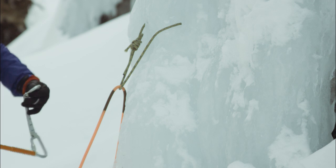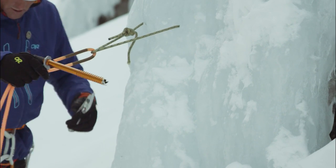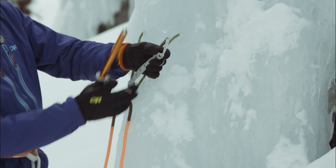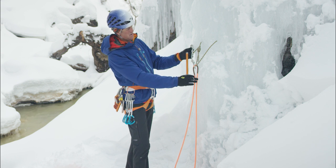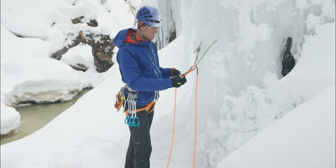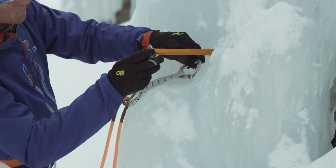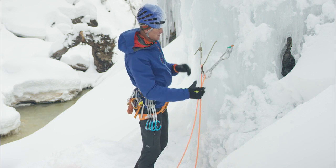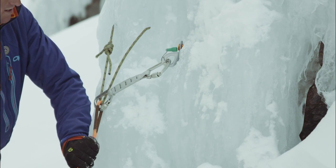I'll test it before I lower off. I want to back up the rope rather than the cord. I'm going to use my locking quick draw here, clip that in. Ideally, the backup has no slack in it, but it's not taking any weight — I want to make sure that I'm testing my V-thread. And that's about perfect there — it's not taking weight. That's our V-thread.